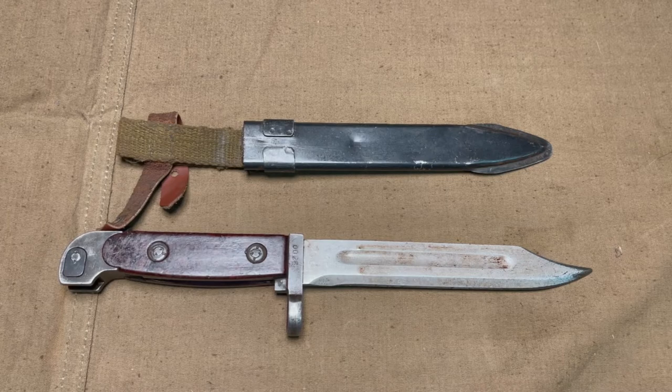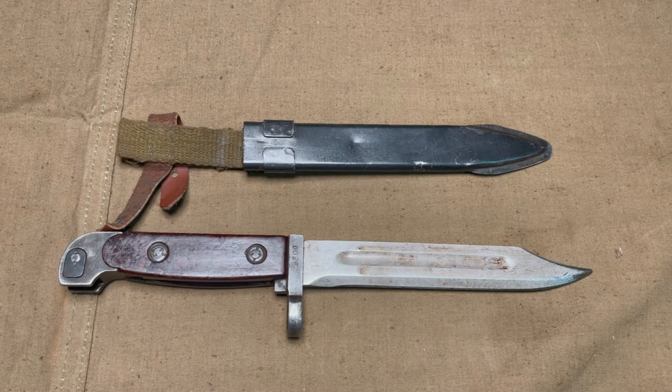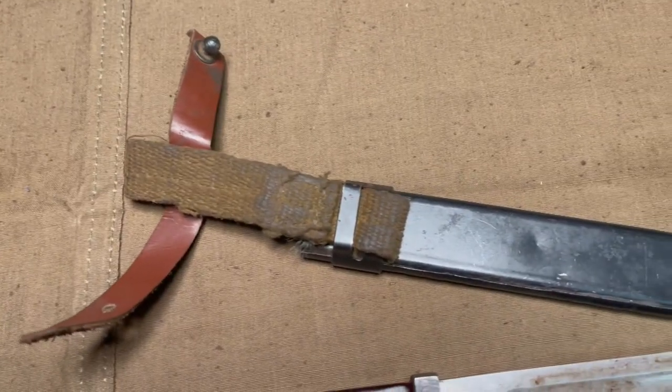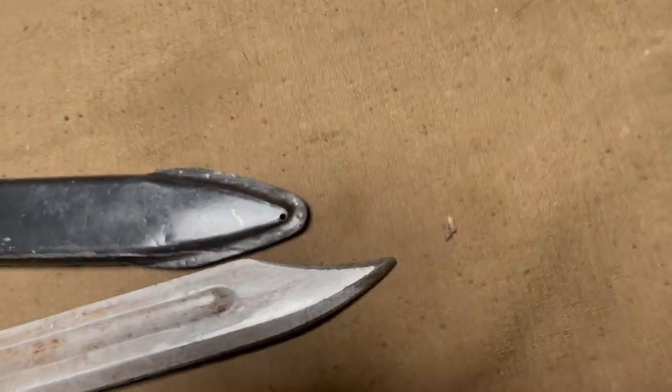This is the blade all cleaned up. I could probably do a little bit more still, but you can see it a lot better without all the grime caked on there. There are no other markings other than this serial number, and you can see that the sheath does have a drain hole, which is standard for these bayonets.